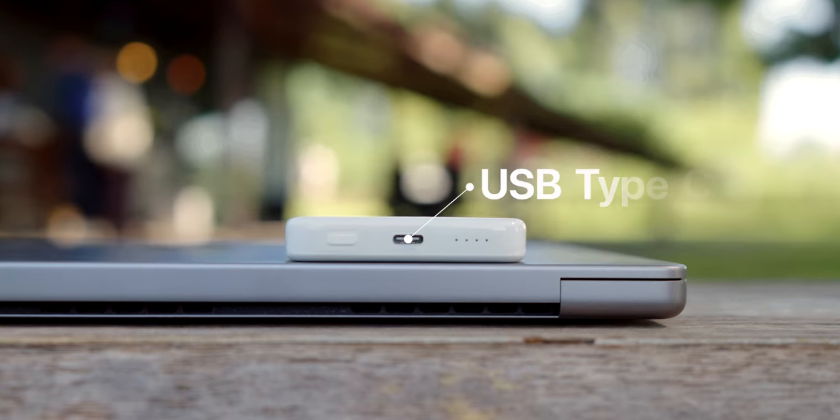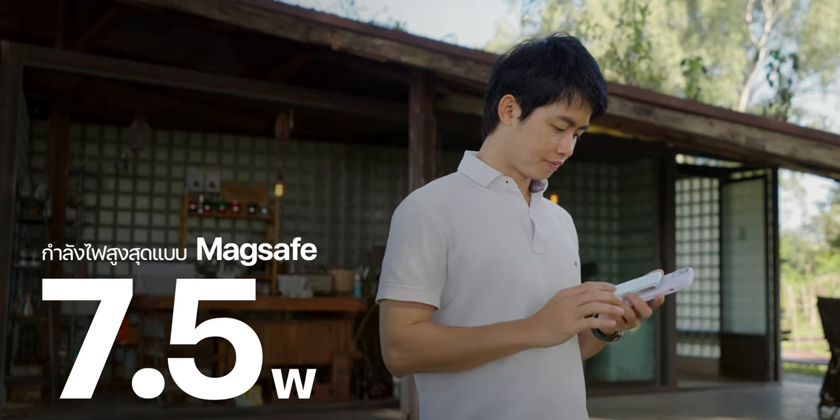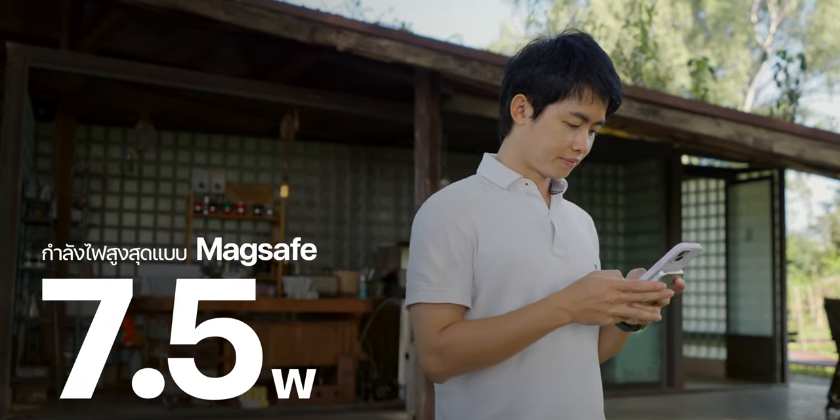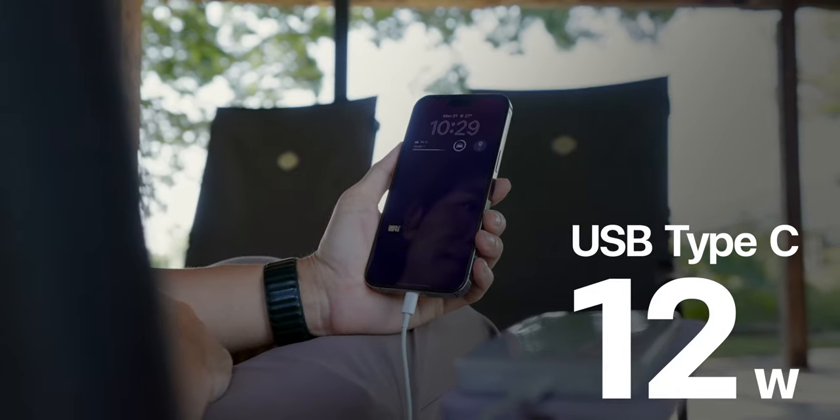This model has a matte texture on the back to prevent slipping when attached to a smartphone. It can charge in 2 ways: via USB-C port and via MagSafe. MagSafe can deliver up to 7.5 watts, and the USB-C port can output up to 12 watts.